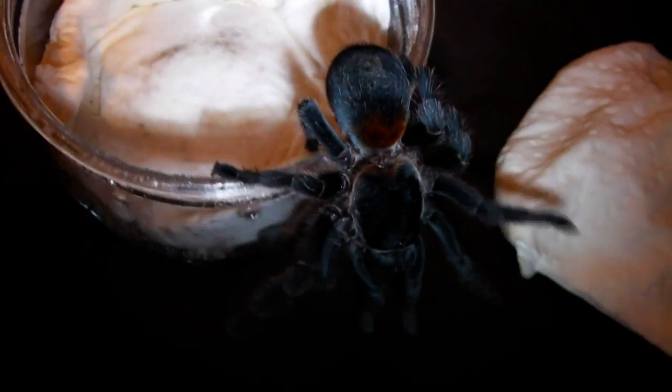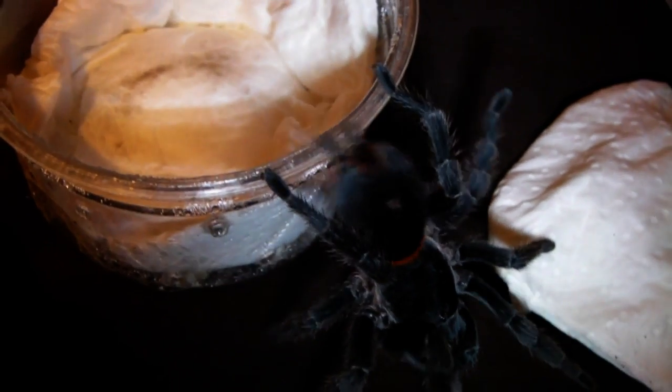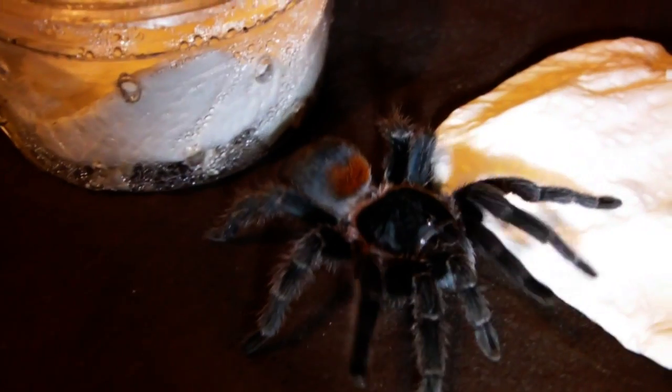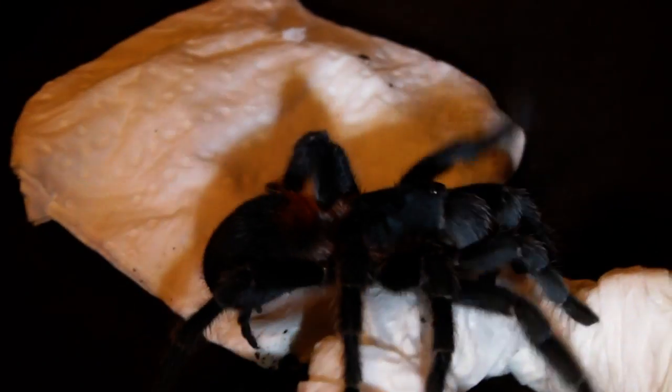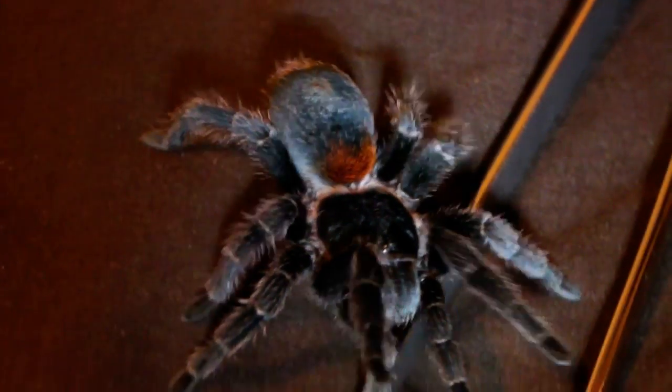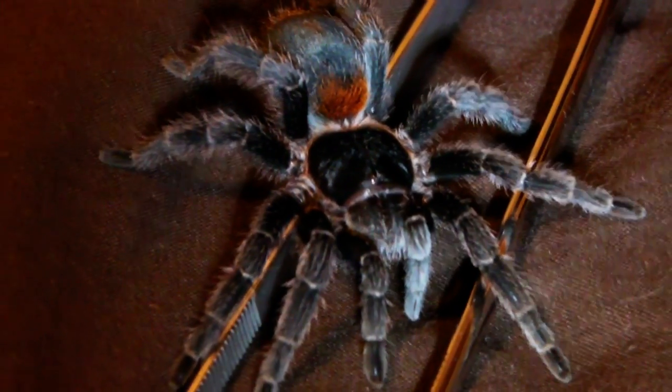You can see the fantastic colours it's got — pretty much a black tarantula with the awesome flame marking on the abdomen. It is just exploring at the moment. It looks to be in perfect health, and now I'm going to capture it before it escapes and get the enclosure set up.